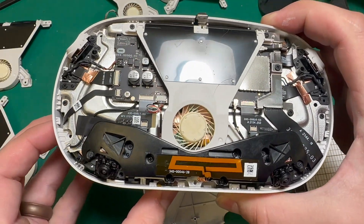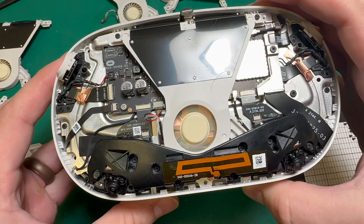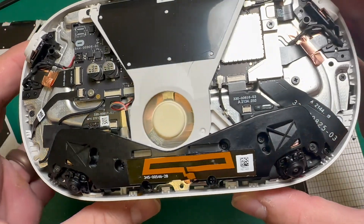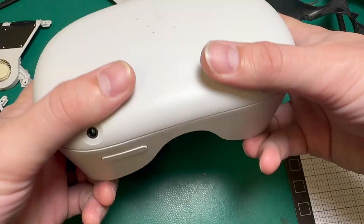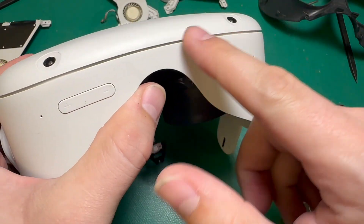Now that everything's in place, we can turn the headset on and make sure the fan spins. There we go — good as new. Now we can put our faceplate back on. Make sure that it's clipped all the way around the outside, and there are no gaps and no wires in the way.